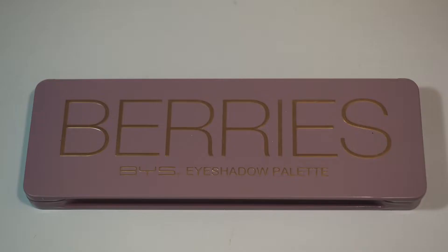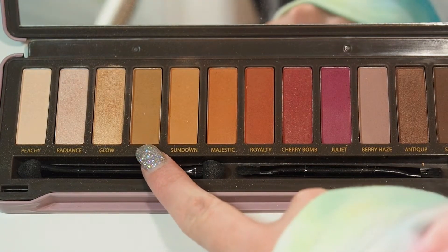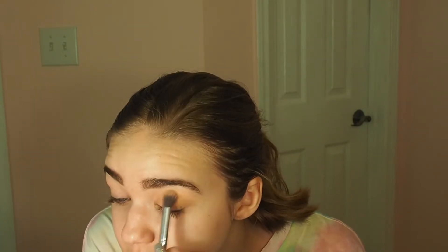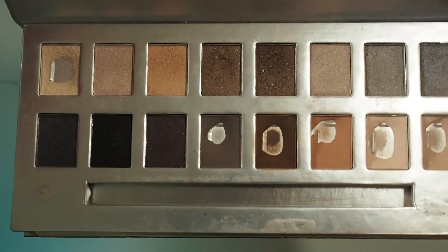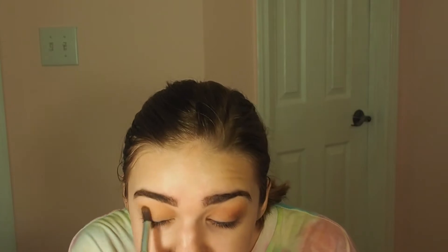Next I'm taking this Berries eyeshadow palette and I'm taking the color Toffee as my base color, just to make it transition into warmer tones — nothing too dramatic, but just enough to set the direction. It's not very pigmented, just very light and easy to work with. I'm going in with a little bit of a darker tone in the crease and edges of my eyelid.